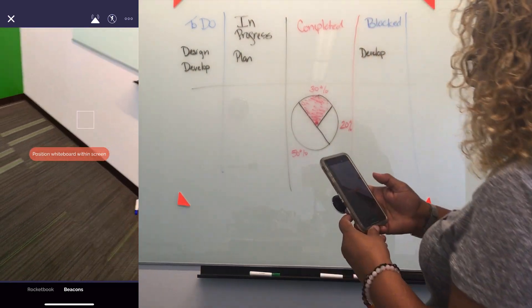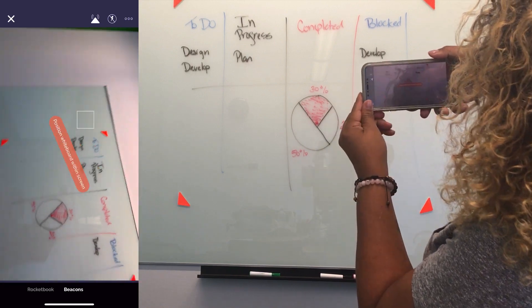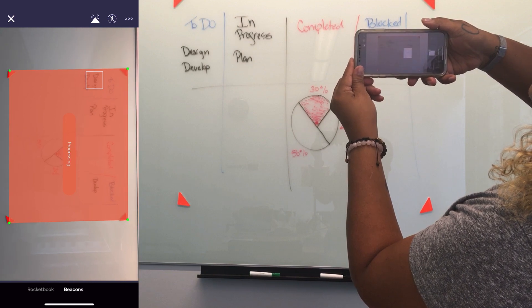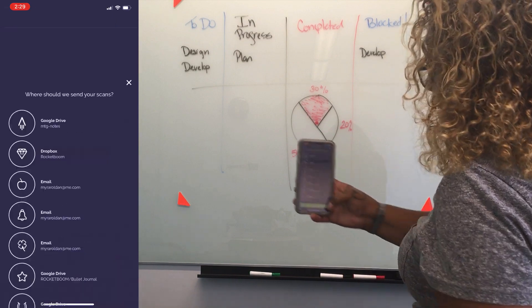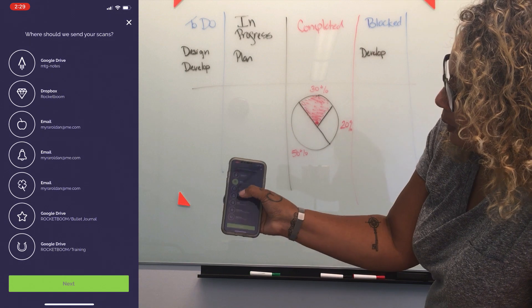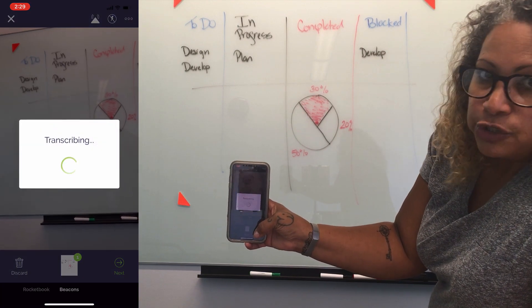It says position the whiteboard within screen, so you need to make sure you capture the four beacons. And it's scanning. And that's processing. Click next. And it's asking me where do I want to put the image. And I select Dropbox. And it's transcribing it.